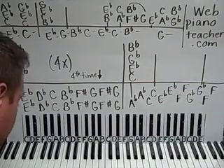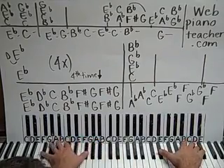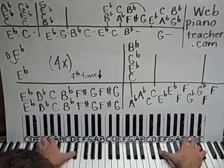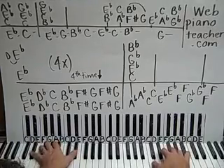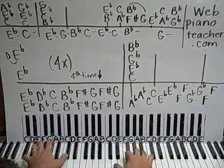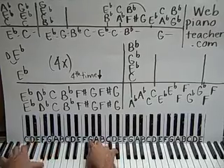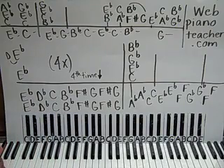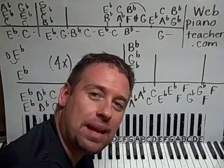Alright guys, we're doing Mess Around by Ray Charles today. And there we have it. So this is our part one to Mess Around by Ray Charles. I'm Shawn Cheek and welcome to my Easy Piano Lessons.